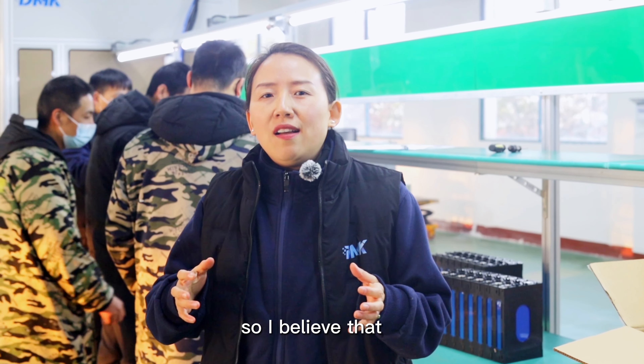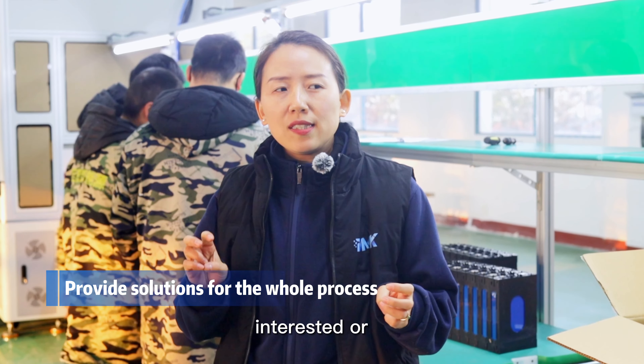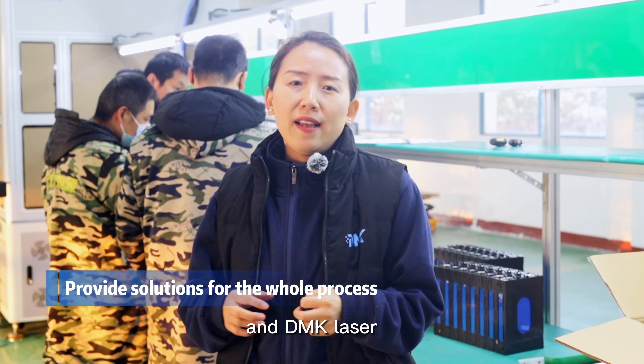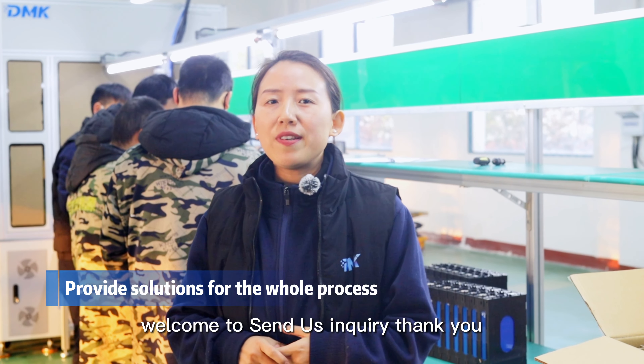I believe that whoever is watching this video must be very interested or looking forward to starting this business. DMK Laser can be your partner to innovate in this business. Welcome to send us an inquiry. Thank you.